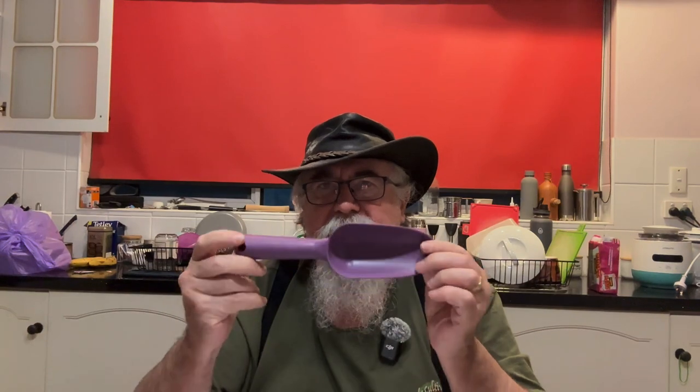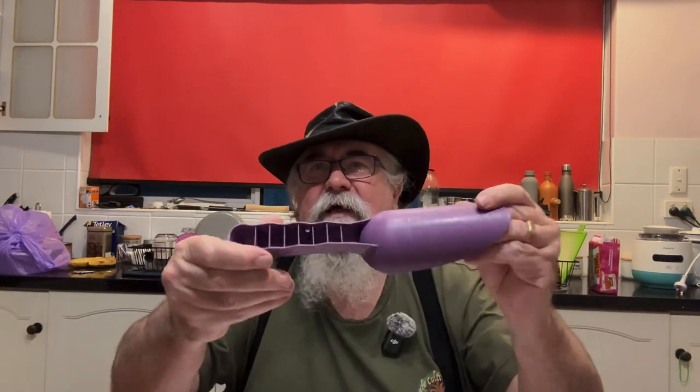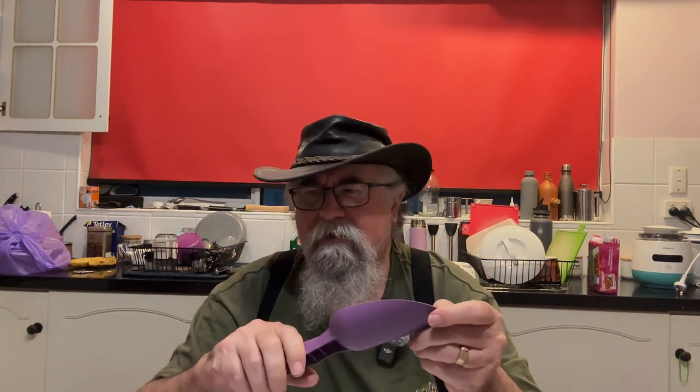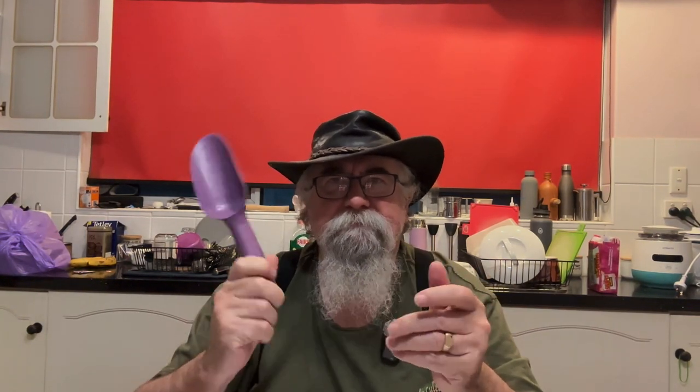Never saw the point of making gardening tools green. Why would you want them green? It means when you put them down, you can never find them again. So I got a purple one. Would have got a red one because red ones are faster, as we all know. But it is cheap. It looks reasonably solid, but I don't think it'll last terribly long. The back of the handle is awful, so it's not a comfortable grip or anything, but it's only going to be used for digging out a little bit of fertiliser or potting mix or whatever. Just a cheap little shovel to use around.